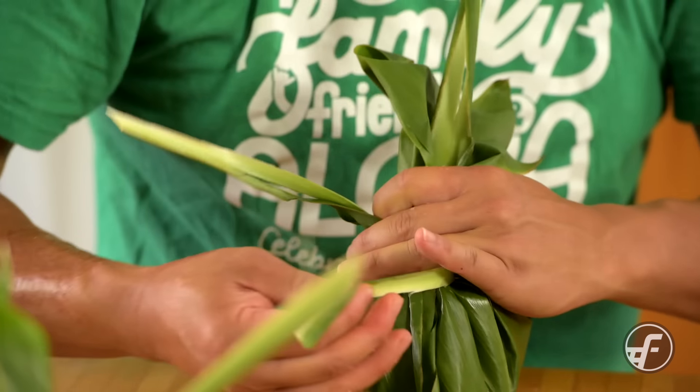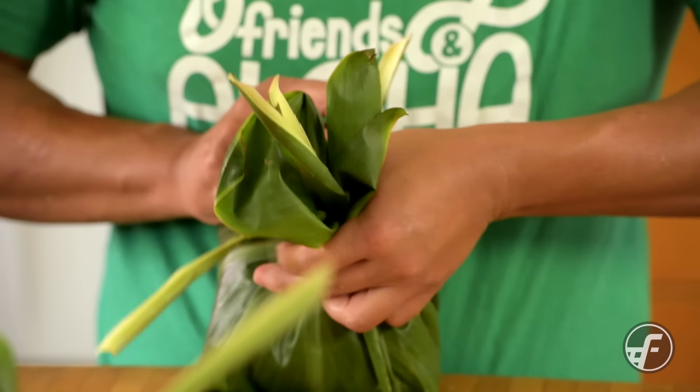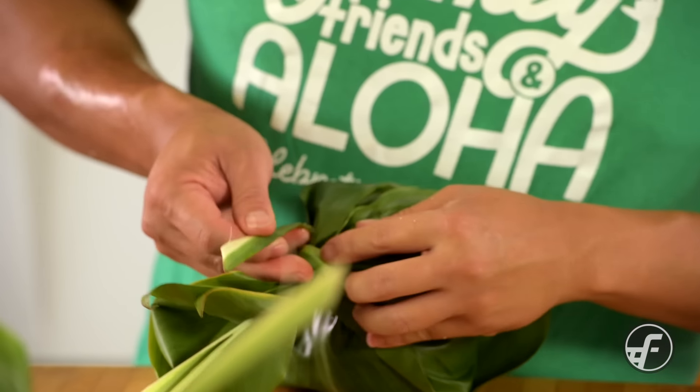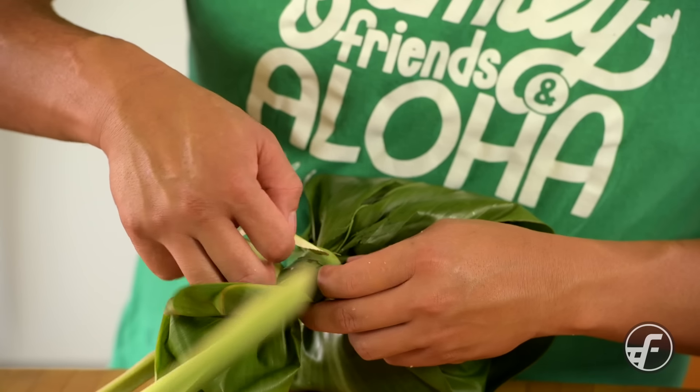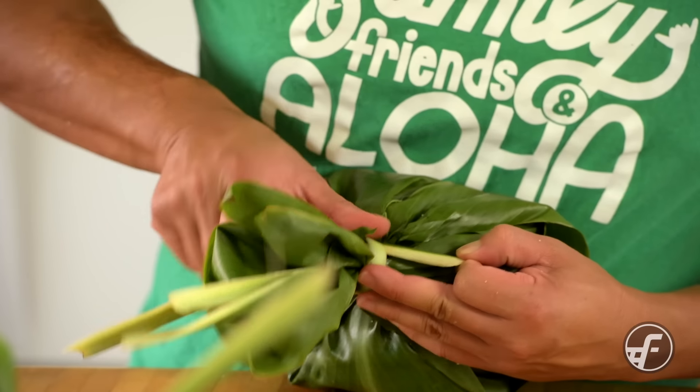You may be asking where you get ti leaves — if you don't have them in your backyard, the next best thing is to go talk to your neighbor. Pull it as tight as you can and now you have a nice beautiful package ready to go.